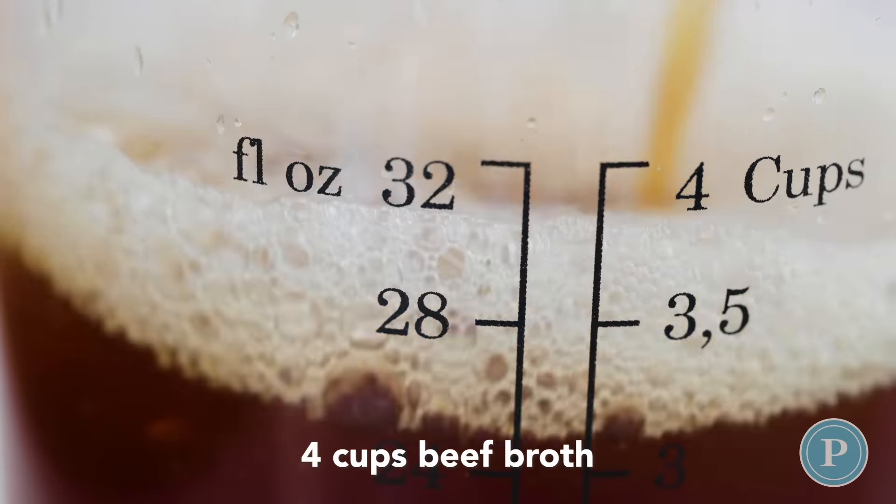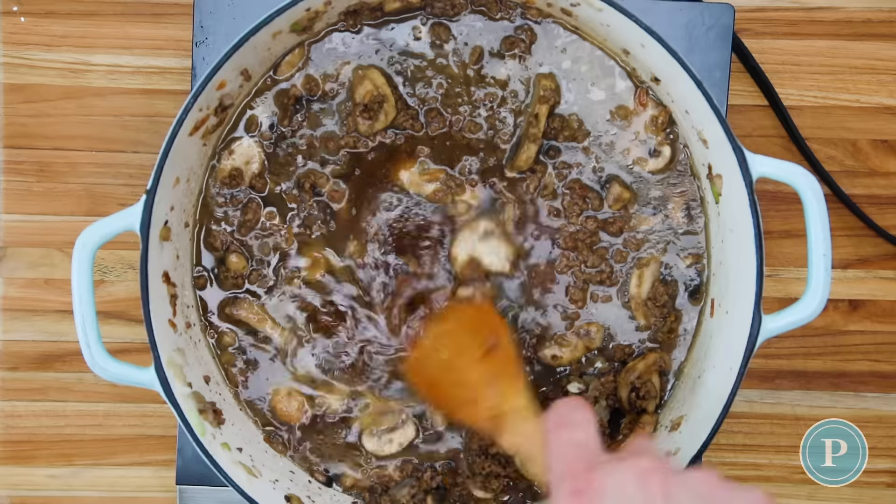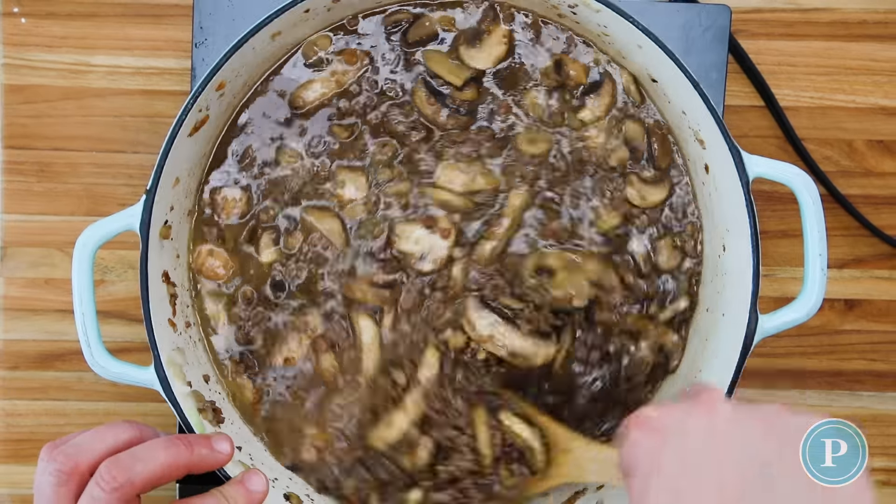Measure out four cups of beef broth — you could use homemade or store-bought. It's all coming together. Bring this up to a gentle simmer.